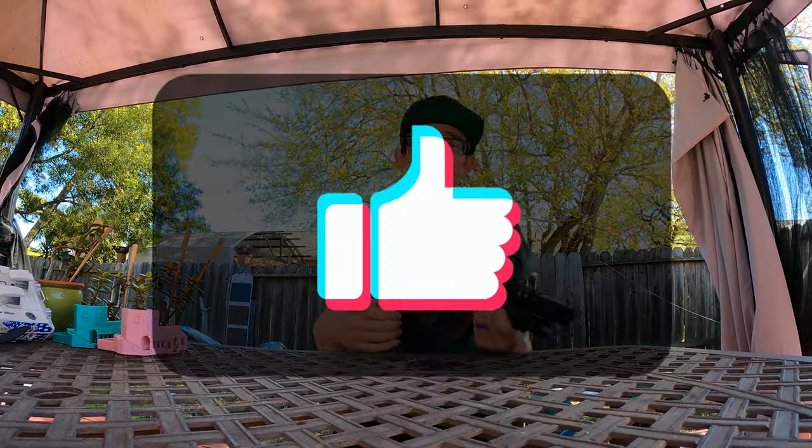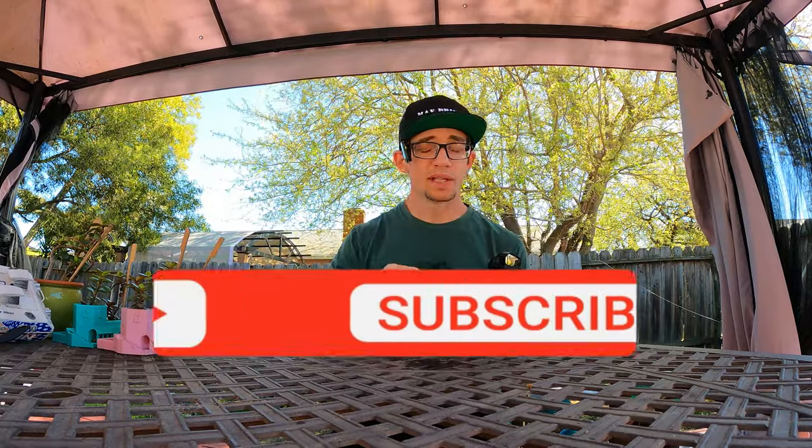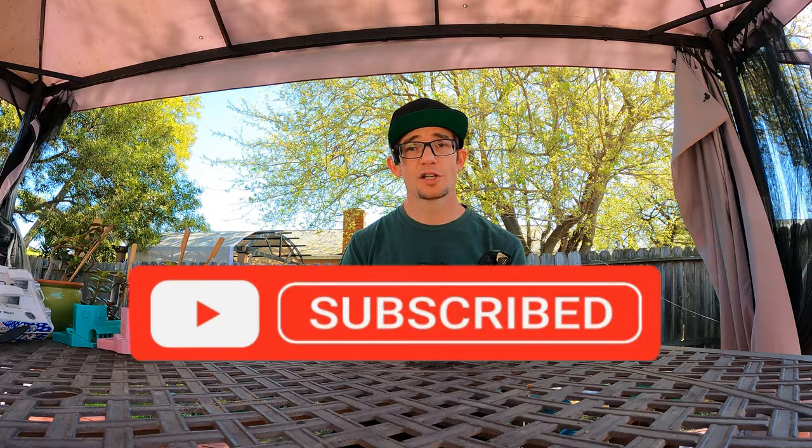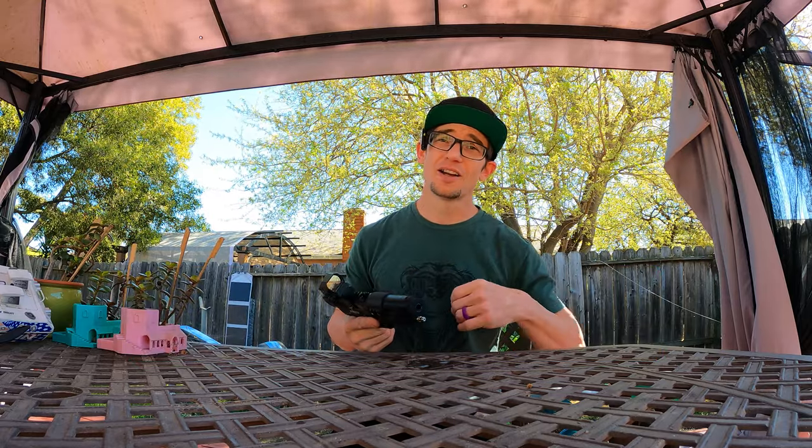If you like this upload make sure you give it a thumbs up. If you want to see more content like this, make sure you subscribe and hit that notifications button so you can stay current on the channel and when these videos come out. If you really liked what you saw today, make sure you share it so that somebody else can see it — and I'll catch you boys in the next one.